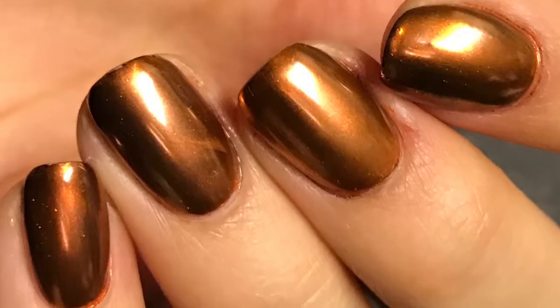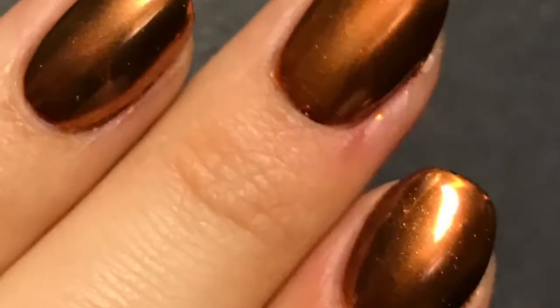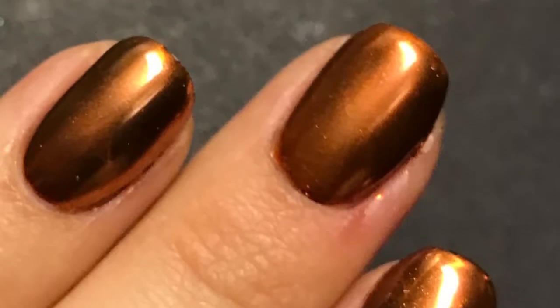Hey guys, welcome back to my YouTube channel. Today I have the tutorial for these rose gold mirror nails. They look a little more copper, but I'm still super excited about them.